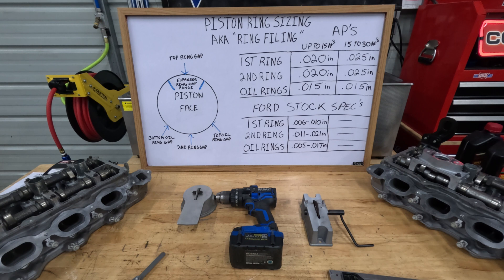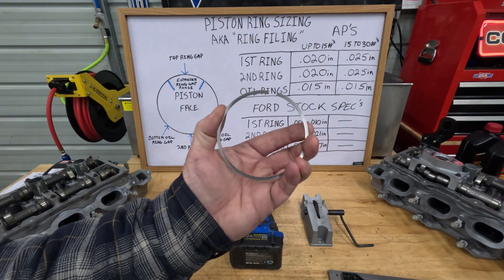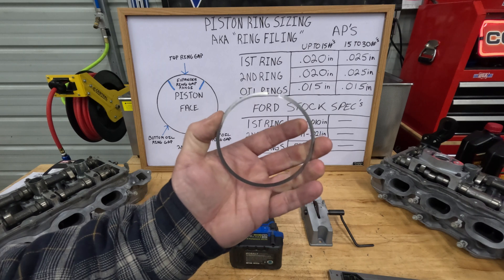What is piston ring sizing and why do you call it ring filing? Well, when you get your rings from Ford, normally they have a set gap — all you have to do is install them on the pistons, install the pistons, and you're good to go. With aftermarket pistons, that's a different story. I've gone with the Manley rods, Manley pistons, and Manley piston rings, which are the Total Seal APs. When you put a ring inside the cylinder, it's going to shrink that gap down much smaller than you normally see.